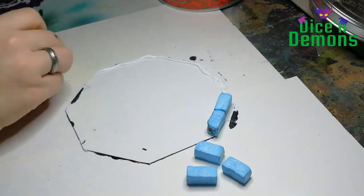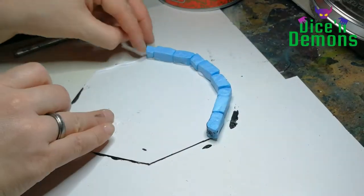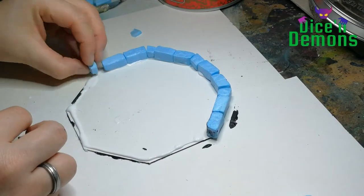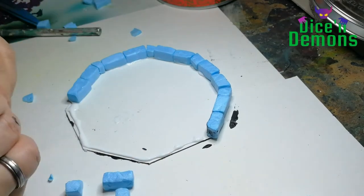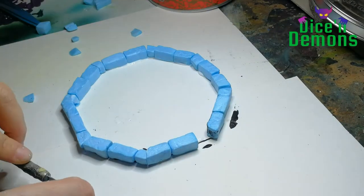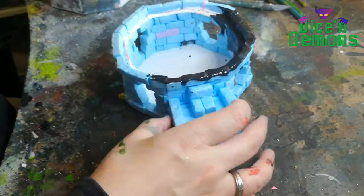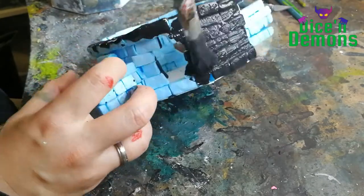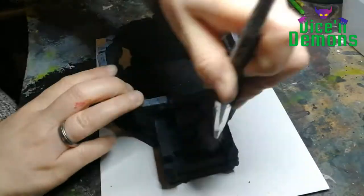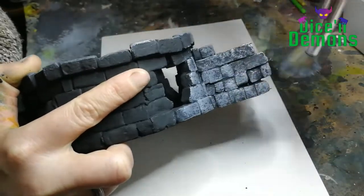Now we get to the building itself. This is built using XPS blocks of foam, cut into a not-quite-rounded shape just to give it a distinct look, placing blocks on top of each other. I haven't filmed the entire process because there isn't really much to say about that. Once I was happy with the look of the building, I gave it a coating of black paint, wall filler, PVA glue, and some water. Once that was dry, I gave it a really heavy dry brush using a mid-tone gray, trying to get into almost all of the nooks and crannies without obscuring the separation between the rocks.